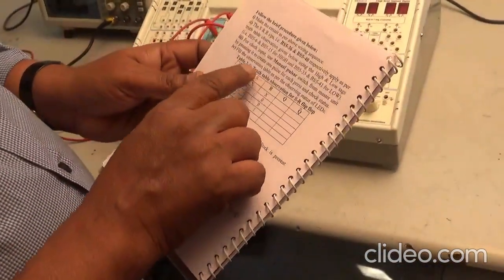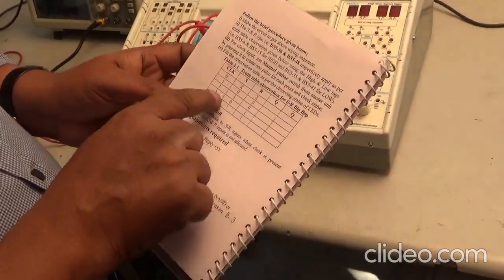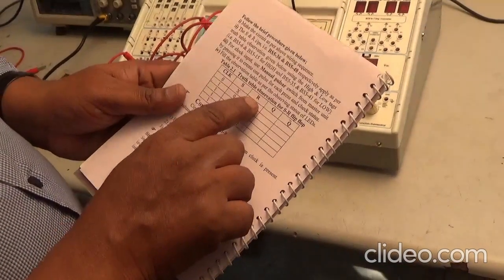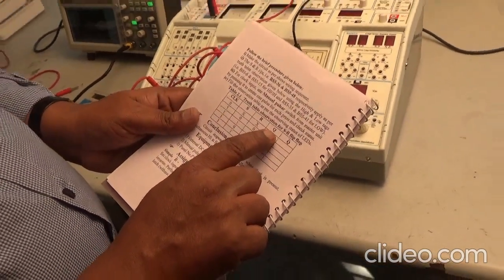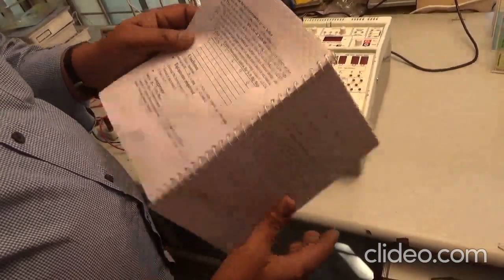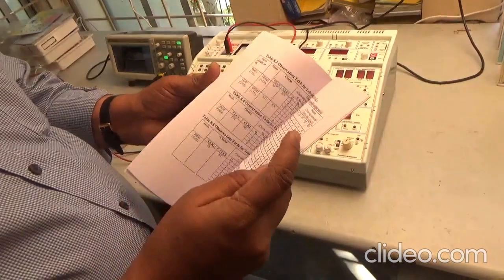This is table 2.1, the truth table observation for SR flip-flop. We have to apply clock from here; S, R are the inputs and the output is Q and Q-bar. The answer for this table 2.1 is given at the back side of this manual.